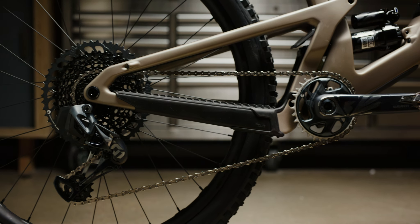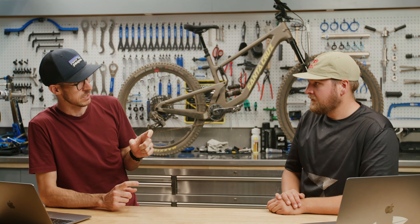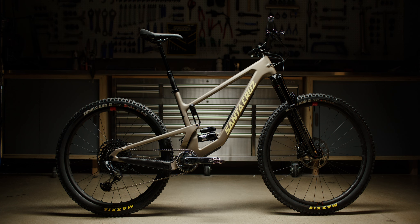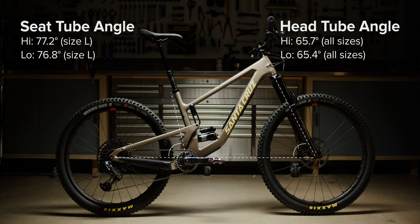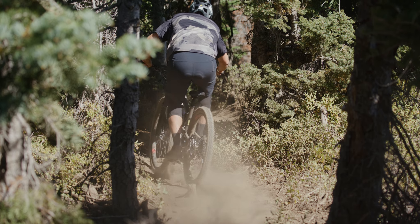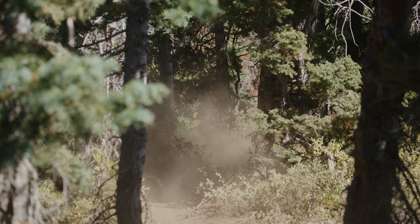So they've adjusted the chainstay lengths — they're now size specific and slightly longer — but kept the bottom bracket height so you can still corner like you used to. They also adjusted the seat tube angle to match the mixed wheel size, making it a little bit more modern, but keeping the playful characteristics that everybody loved about the 5010.